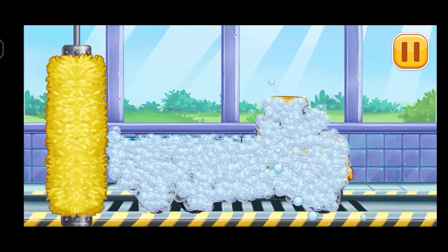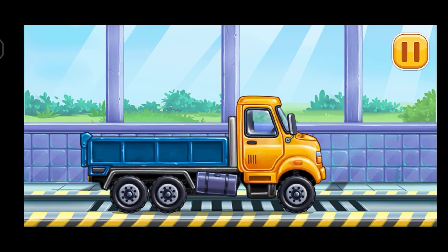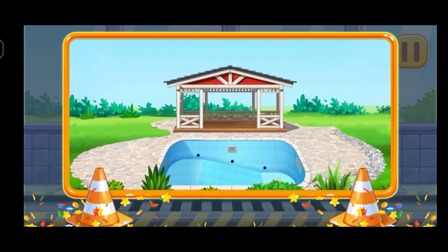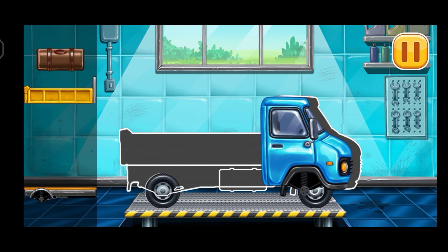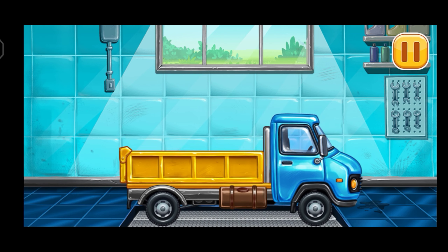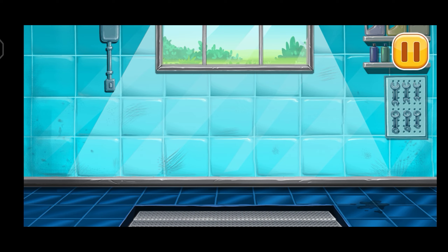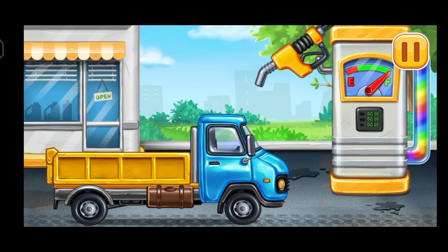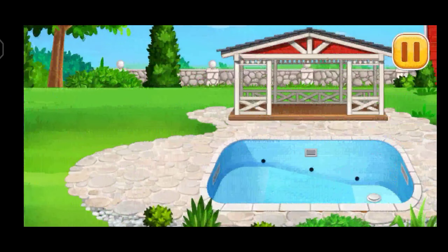Now we need to wash it clean, Drop side truck. You're doing really great. First, we need to assemble Drop side truck. You're doing really great. First, we have to fill it, Drop side truck, press the pump. Keep up the good work. Arrange the furniture and equipment.